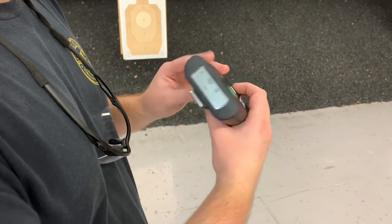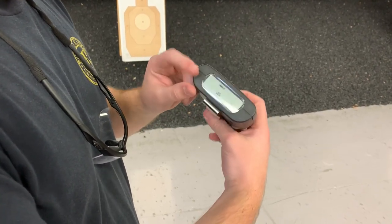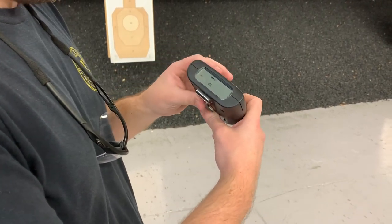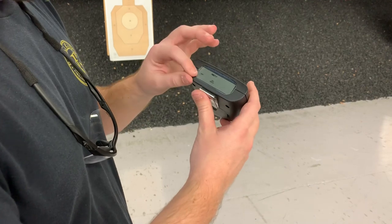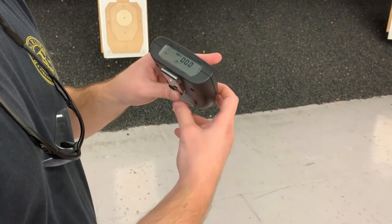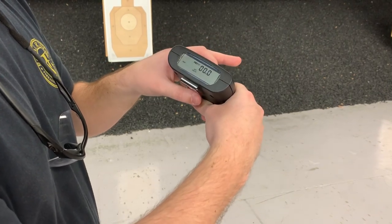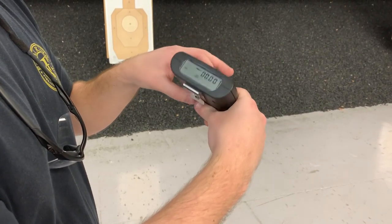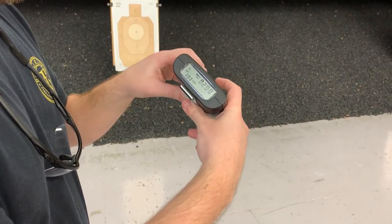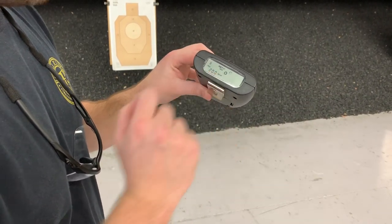To get to this setting, I'm going to hit these two buttons at the same time. You have an instant or delay option. For the delay, I'm going to hit the top button because I'm shooting by myself today — camera guy is not using the timer. To select that is the RVW button. We're going to select that and cycle through to the second column and go to two seconds. Hit that again to select. Now we're set — our par time is set at two seconds and we have a delay.